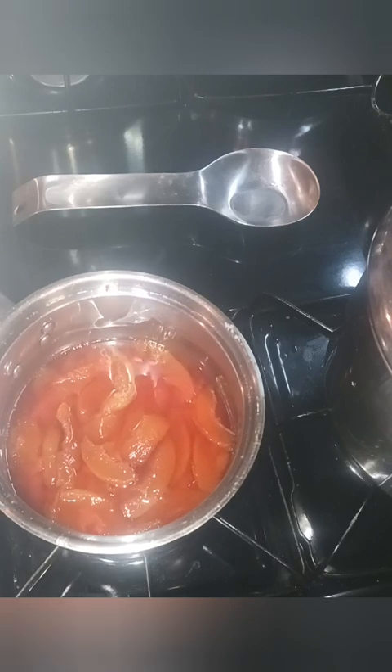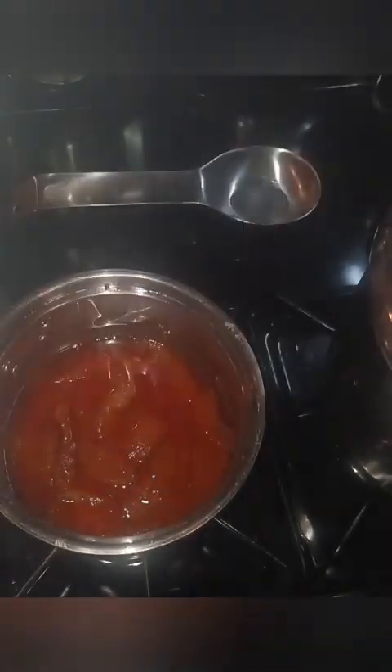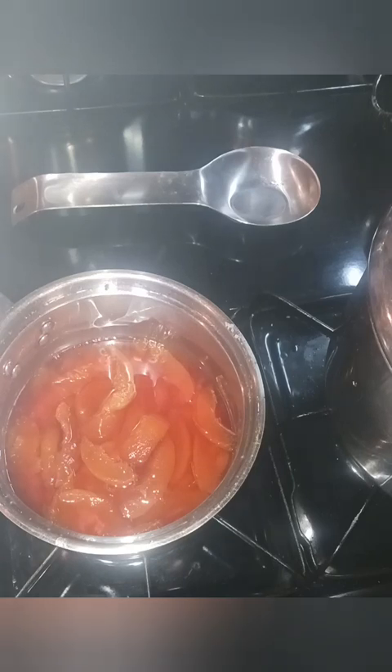Now all we're going to do is add in this gelatin powder — it's a plant-based gelatin powder — add it to some cold water, and once this comes to a little bit more of a simmer, I'm going to add in my gelatin and then we can go ahead and blend this down.